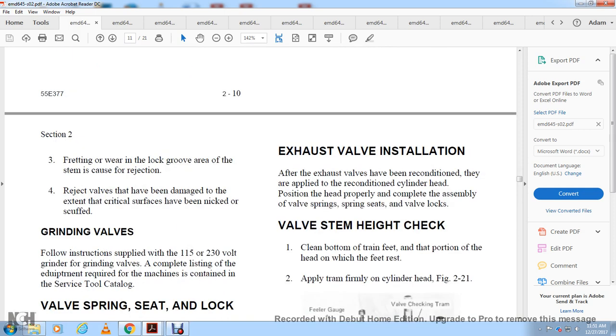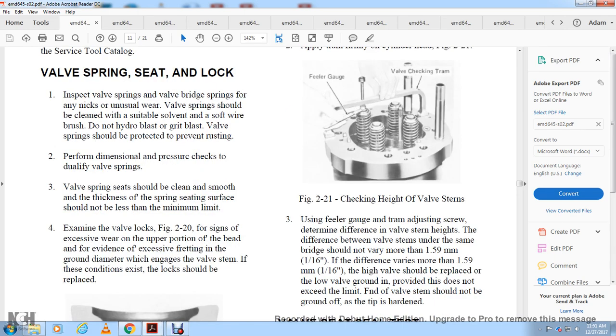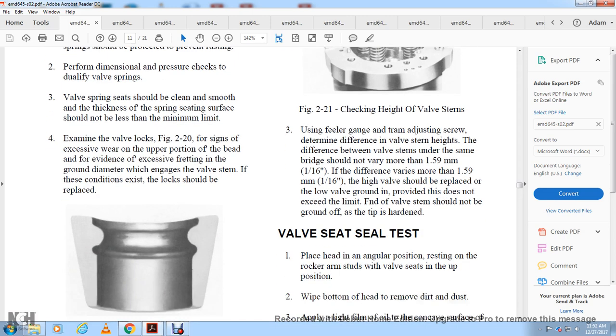Exhaust valve installation: reconditioned valves are applied to the reconditioned cylinder head. Position the head properly and completely assemble the valve spring, spring seat, and valve locks. Check the valve stem height using a tram gauge. Clean the bottom frame feet portion of the head and apply the tram, as shown in figure 2-21. The tram gauge aids in determining the difference in valve stem height — the difference between the valve stem heights under the same bridge should be no more than 1.5 millimeters or 1/16 of an inch. If height varies more than 1.59 millimeters, the valve should be replaced or lower valve grinding performed provided it does not exceed the limit.